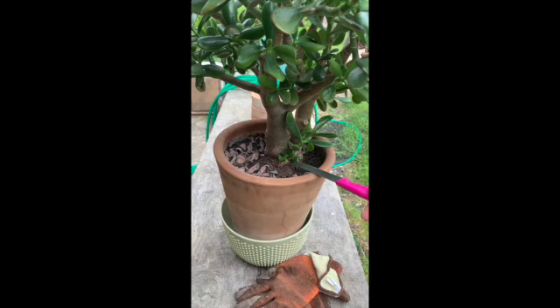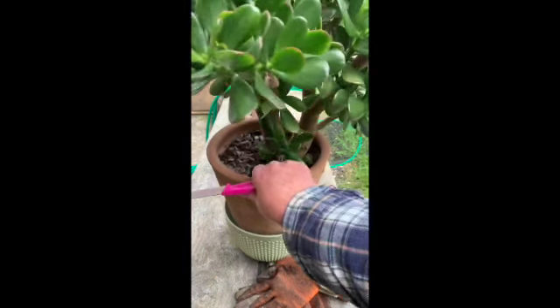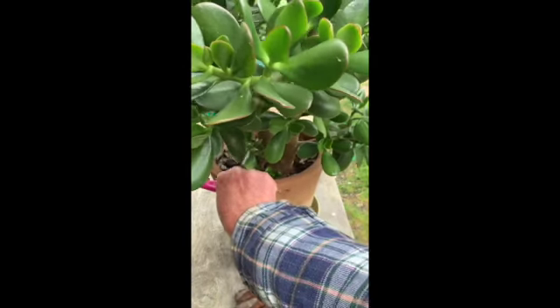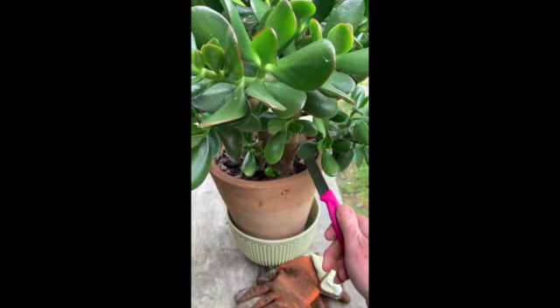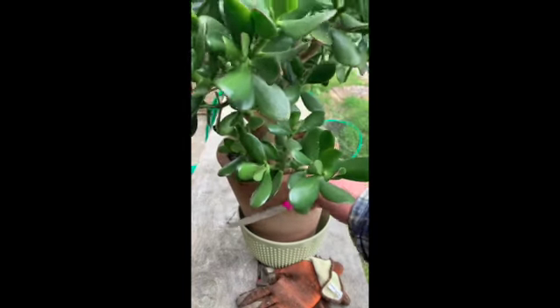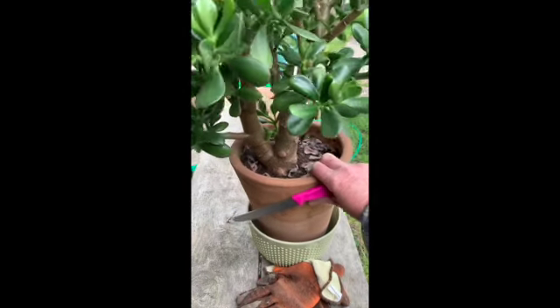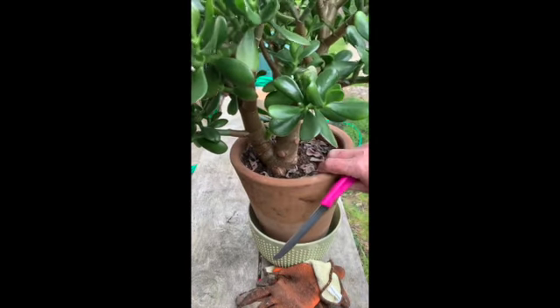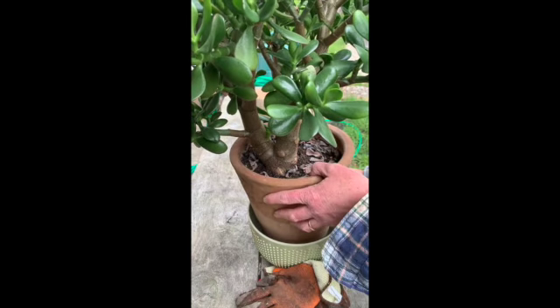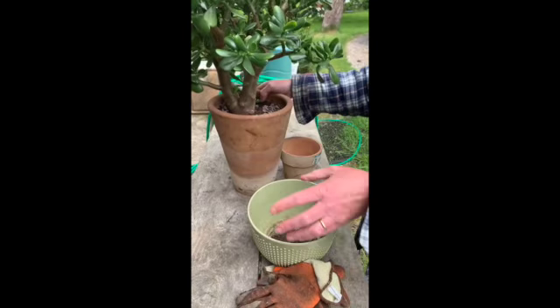So now we're back to taking the cuttings. It's really simple — you literally are either breaking or cutting with a sharp knife bits of the plant that you don't want anymore. What I'm trying to achieve, inspired by Tony Duquette, is to get a big tree. At the moment I've just got a very small but well-formed bush.